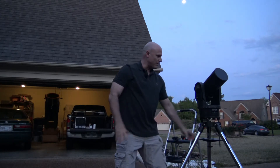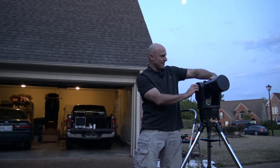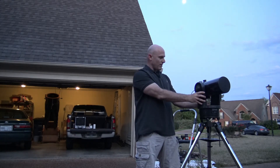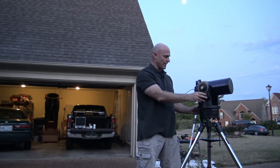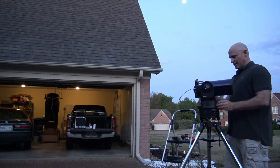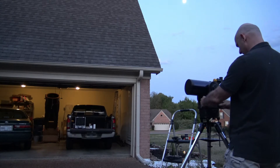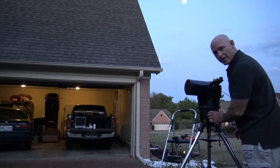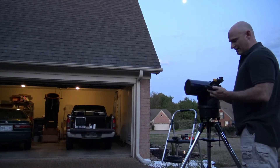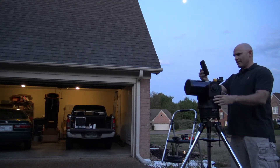Now I need to get the telescope in the home position. I'm going to loosen it up on the side and get it as horizontal as I possibly can. Then I'm going to release the clutch on the telescope and rotate it counterclockwise from due north. I'm facing due north right now, and I'm going to rotate the telescope counterclockwise until it stops, then move the arm right over top of the control panel. Now I need to make sure it's facing due north, and in order to do that I'm going to use a compass — iPhones have a fairly decent compass for that.